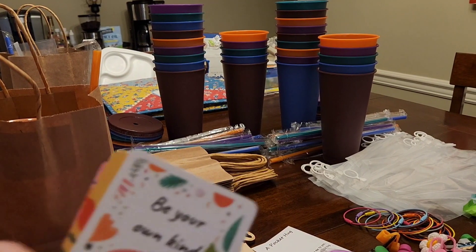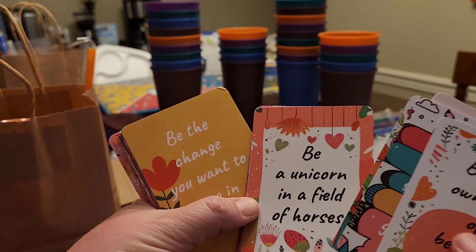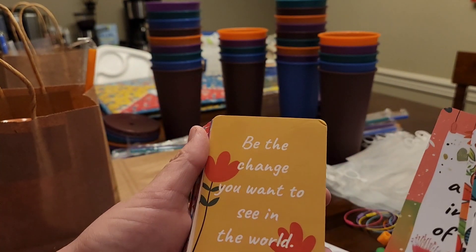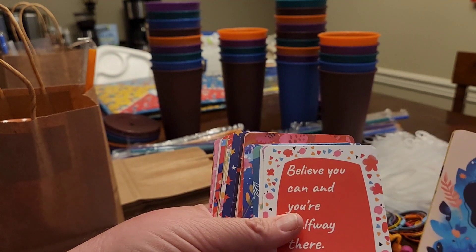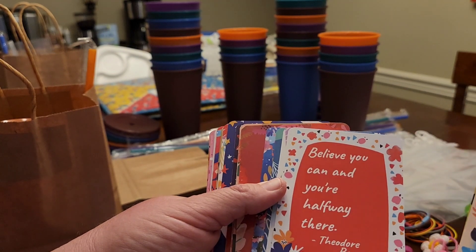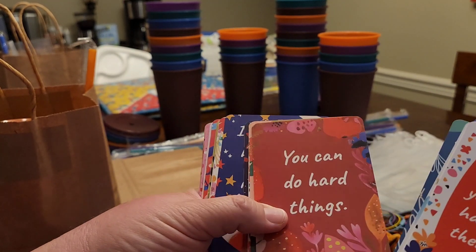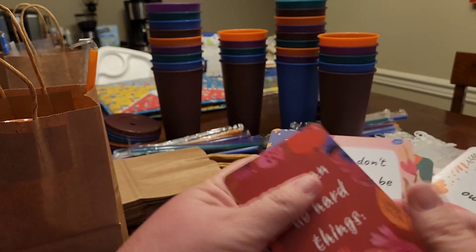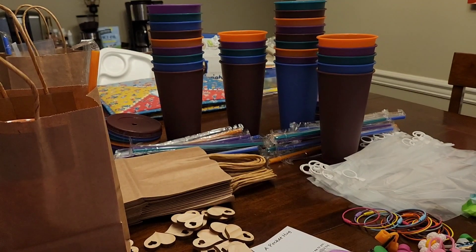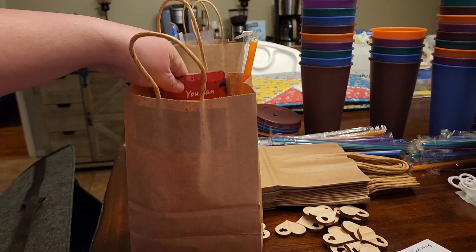I also picked up these motivation cards. Some of the sayings include: 'Be the change you want to see in the world,' 'Choose love,' 'Believe you can and you're halfway there' — Theodore Roosevelt — and 'You can do hard things.' I'm going to pick one and it goes in the bag.